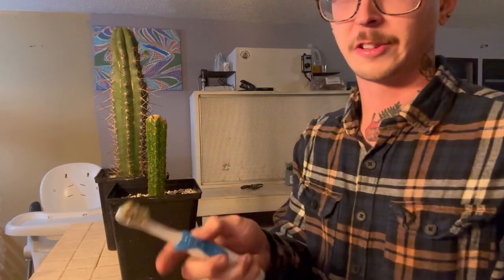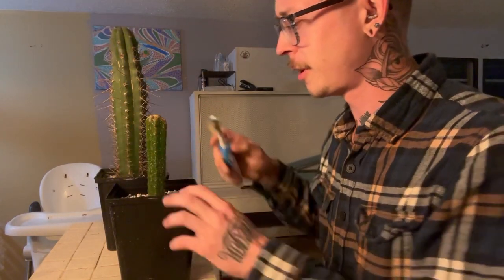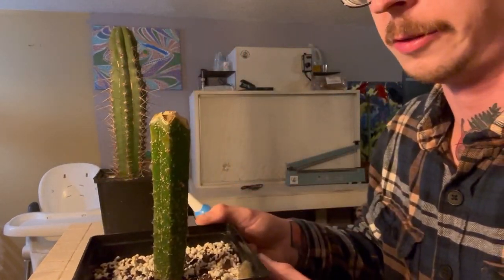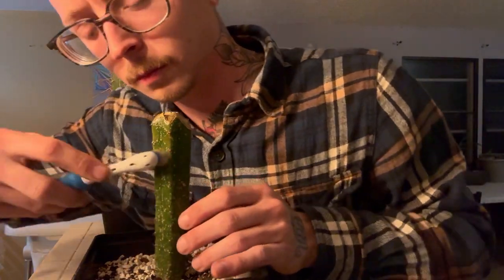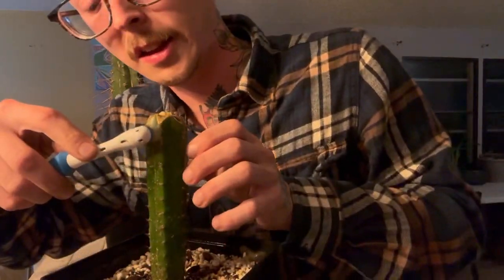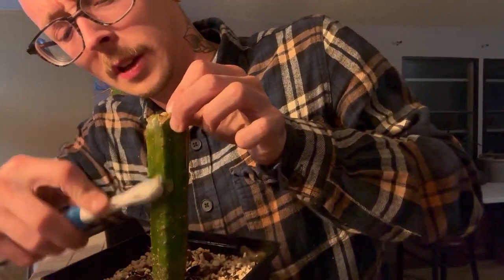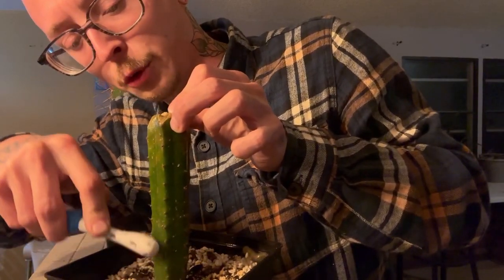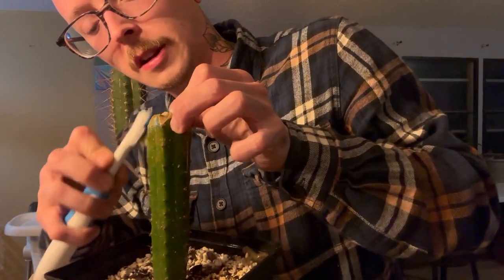I've got this nice electric toothbrush, and you can see the scale just flying off. Contrary to popular opinion, these are not a fungal infection — these are actually insects. Little disc-shaped insects that attach themselves to the cactus and don't move once they anchor themselves in place.